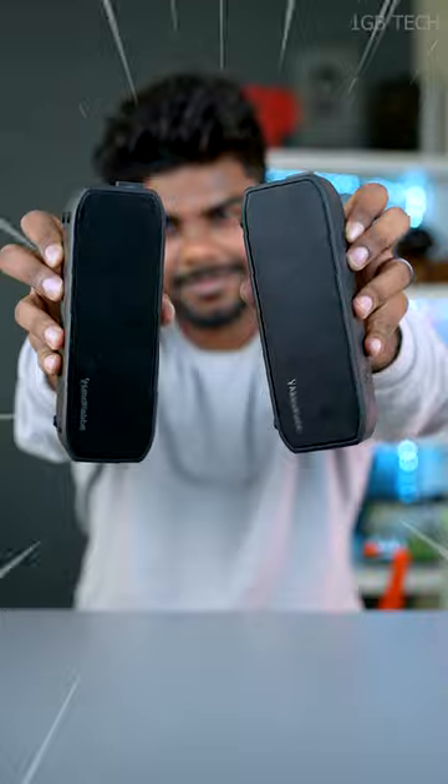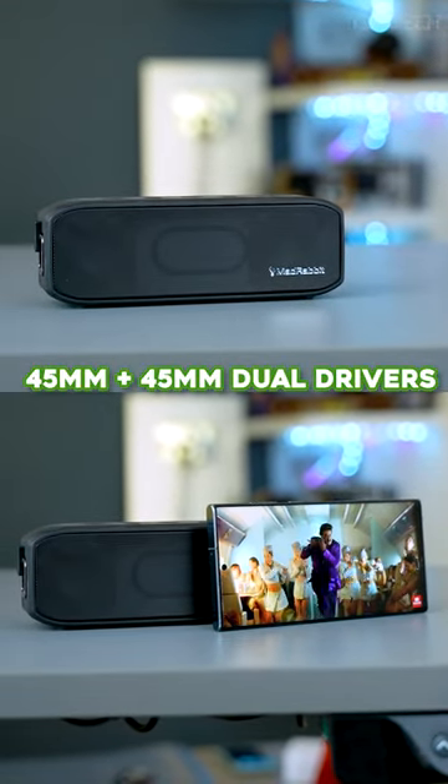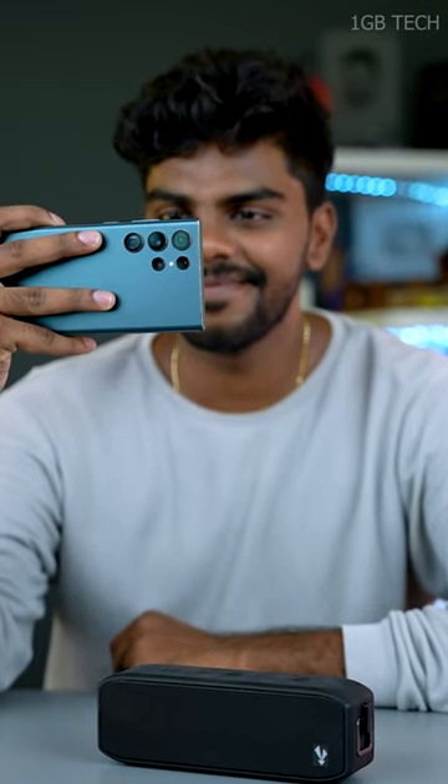You can use the sound quality with a 45mm dual speaker with a subwoofer. You can use the bass level and use the song separately.